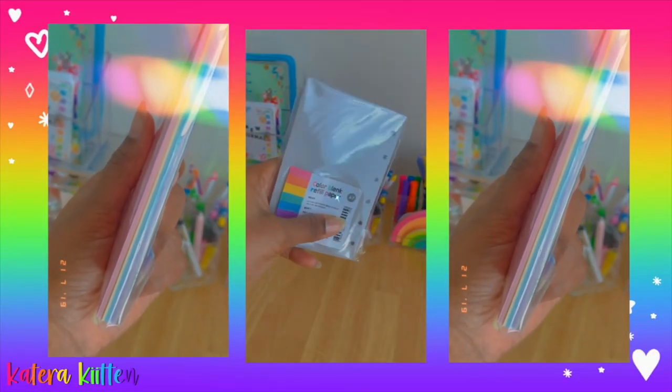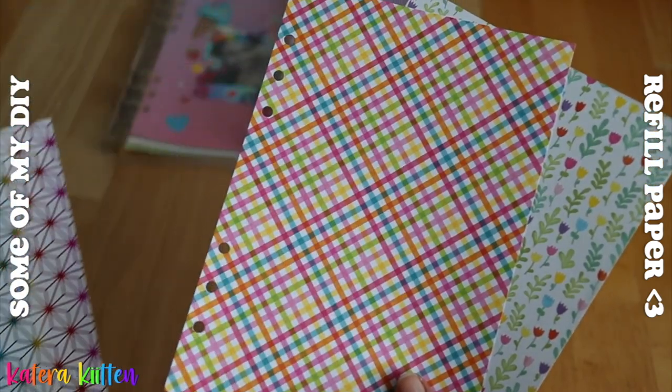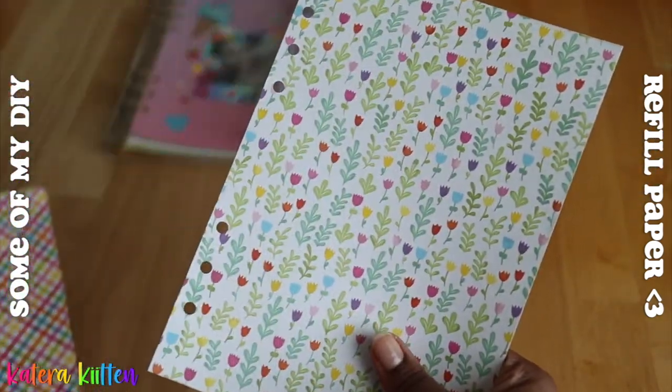Also keep in mind that for six ring binder paper, you can either buy it as a pack or you can DIY your own six ring binder paper, like I did for my A5 binder. If you guys want a video on that, be sure to let me know down in the comments below.